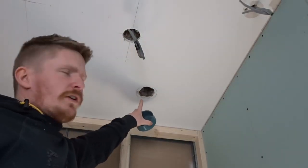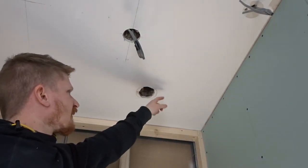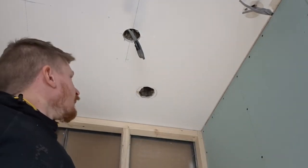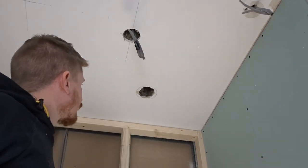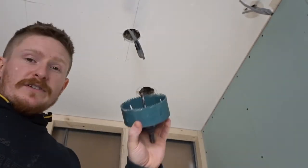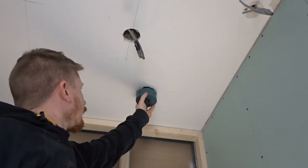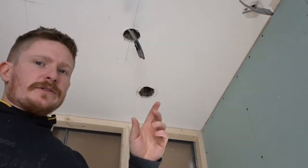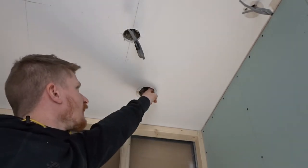What you want to do is neaten this hole up. In my case the hole is really jagged — whoever put this old spotlight in did a really bad job and just chunked the ceiling out. So grab yourself a hole saw just a little bit bigger than the hole you've got — that will neaten it up so you can cut the perfect size bit of plasterboard to fit in that hole.